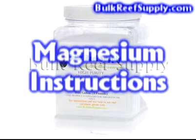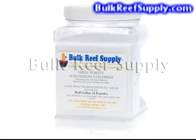Welcome to BulkReefSupply.com. This is an instructional video on how to make a gallon of magnesium solution and how to properly use it to raise your magnesium levels in the aquarium.